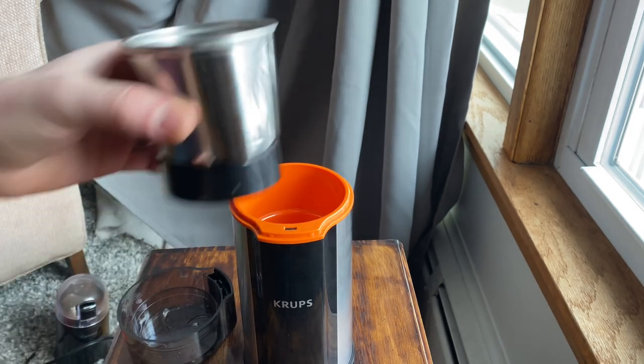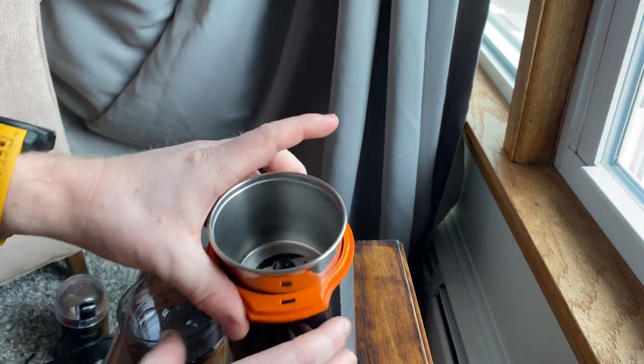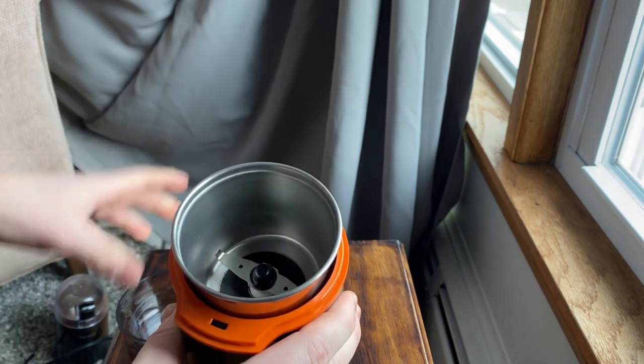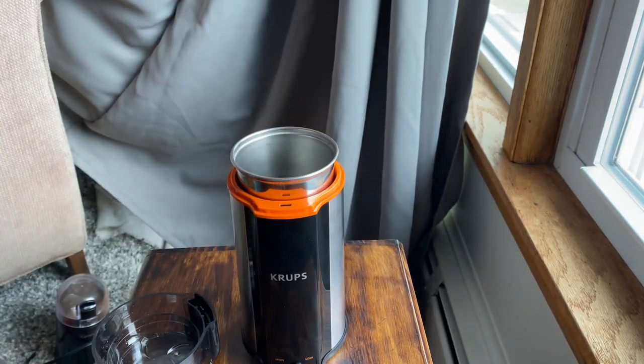You're looking at $50 for this compared to maybe $10 or even $8 for another one — so that's five times the price. You really want to either up your coffee game, want your grinding to be quiet, plan to use it for a lot of other things like spices, want the stainless steel look, or maybe 50 bucks is just not a lot for you.